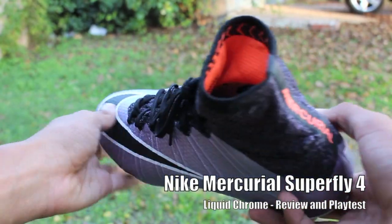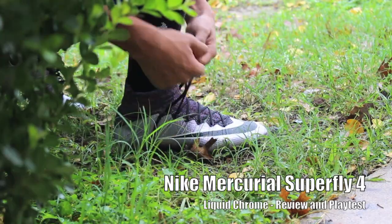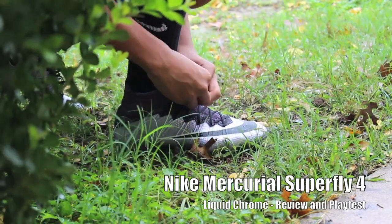Hey guys, this is Michael WWX123 here and it's going to be a review and playtest video for the Nike Mercurial Superfly 4 Liquid Chrome colorway.